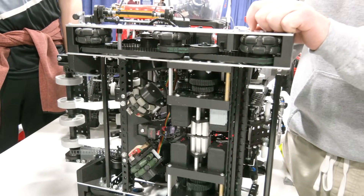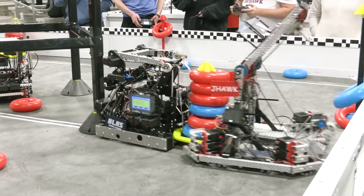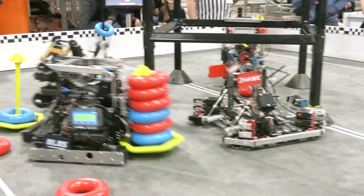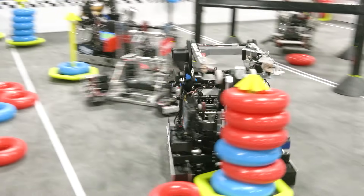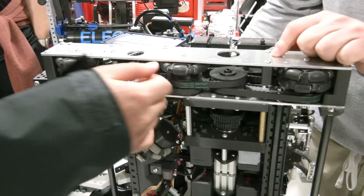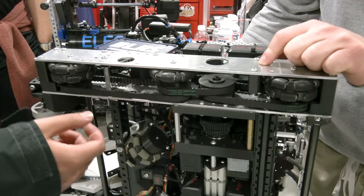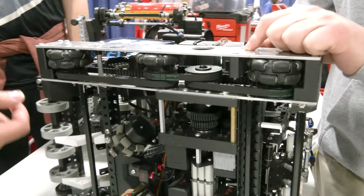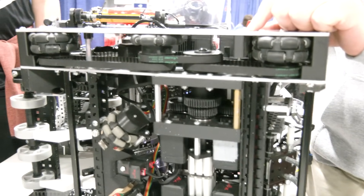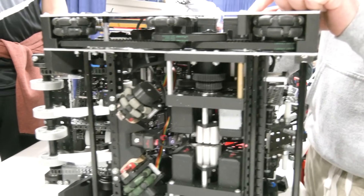Another unique point for this drivetrain: we think we're one of the only teams using all timing belts to power our wheels. We do this because it gives us very little gear slop between the wheels, making the drive more consistent, and it also accelerates faster. We've never had issues with breaking gears or anything like that. In terms of the ball transmission, were there any challenges in packaging it or testing it?